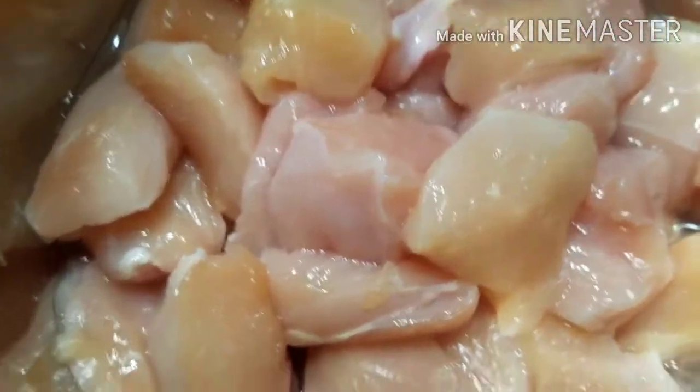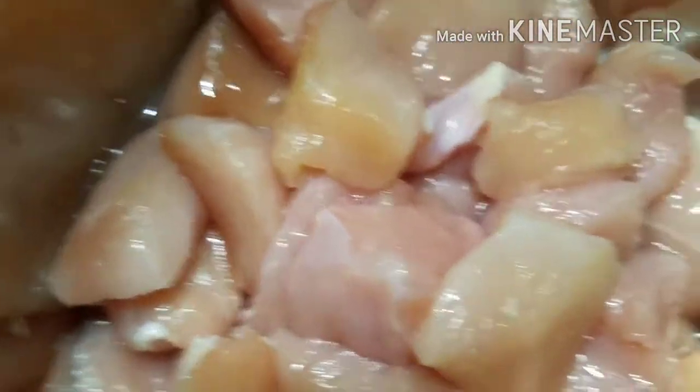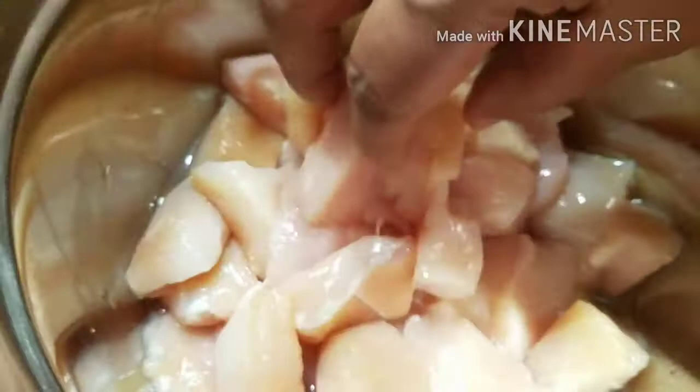I am going to show you how the chicken called butter chicken is made. I am very interested in this recipe and I will show you how the chicken is made.